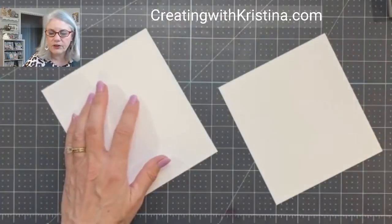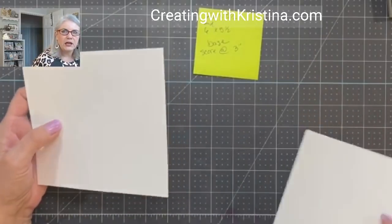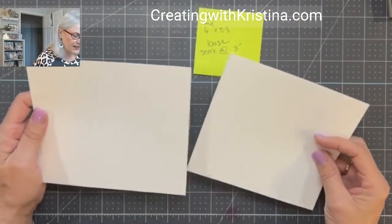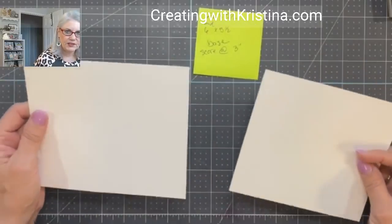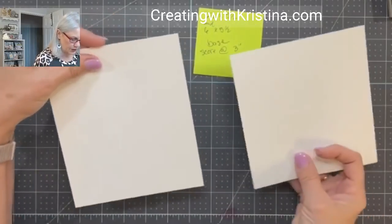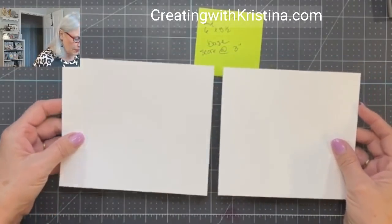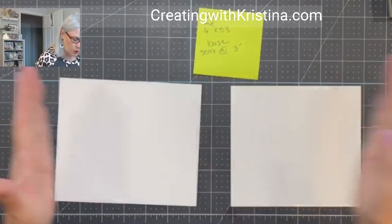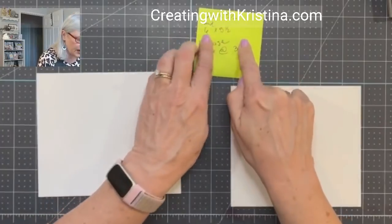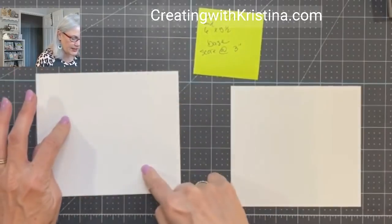Our very first piece: let's create the screen. I took an eight and a half by eleven sheet of cardstock and cut it in half, so I had two pieces that were five and a half inches tall. They were both eight and a half wide, but then I cut it down — one of them is six and a half and the other one is six. And now we're going to score both of them at three and six inches.